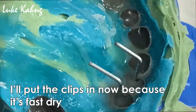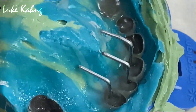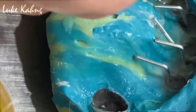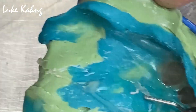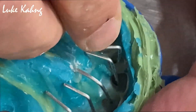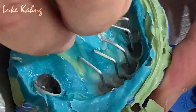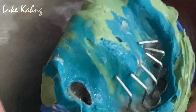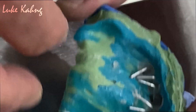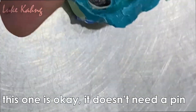Right now let's put it in the pin because it's fast dry. We're going to do this later — or we don't need this because this is huge. Nice. Alright, let it dry. That one is okay so we don't need a pin.